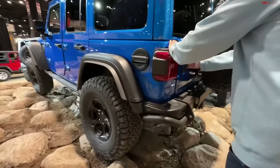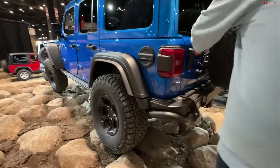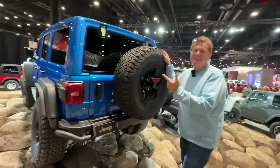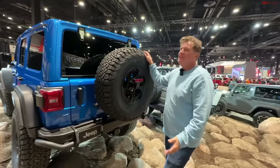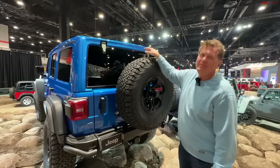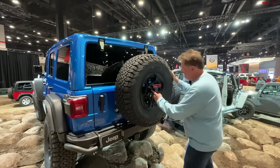Over $110,000 — that's a lot of money for a Wrangler, and they're only building 150 of them. So this is a pretty exclusive vehicle. If you want one, there are currently reservations you can place at your local dealership, though I'm not sure if they're sold out. Reservations went live a couple of weeks ago. But let's talk about how this stacks up to the Bronco Raptor.